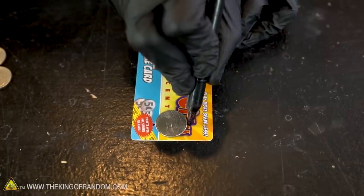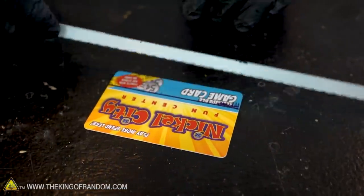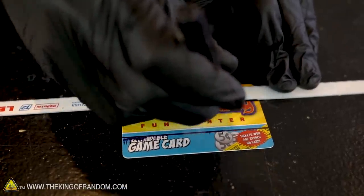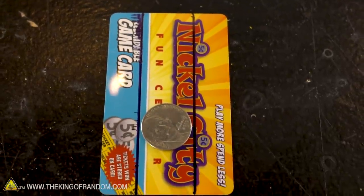Whatever coin we're using, we want to put that onto our card and use our straight edge to draw two parallel lines down the center, approximately the same width as our coin. There's a little bit of extra space to either side of our nickel, but that won't be a problem.